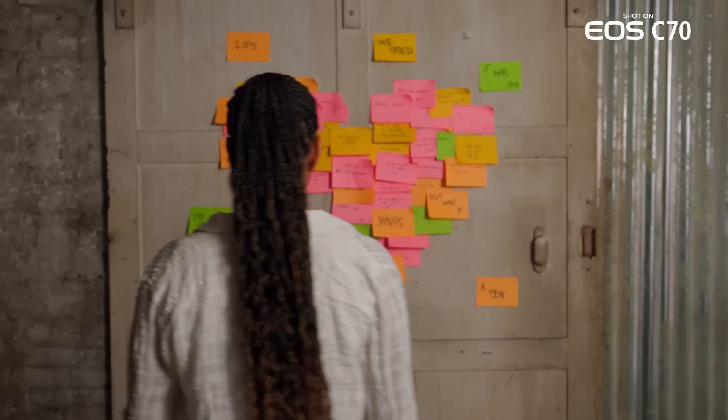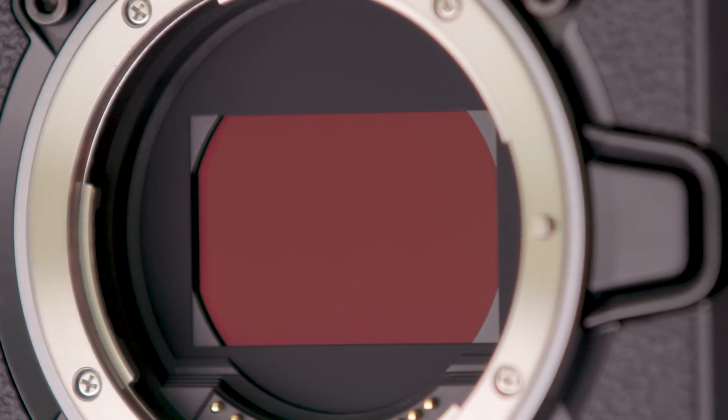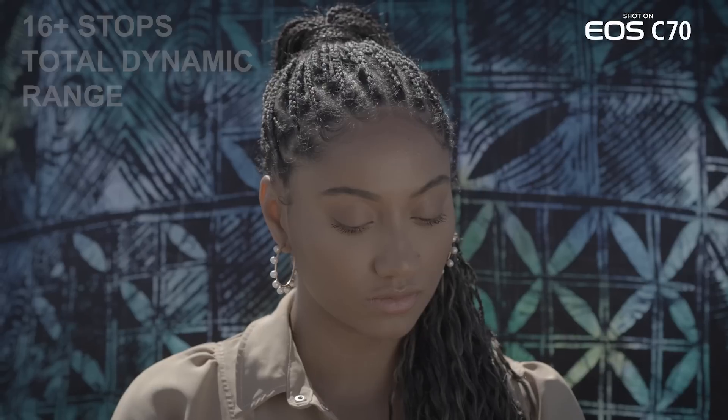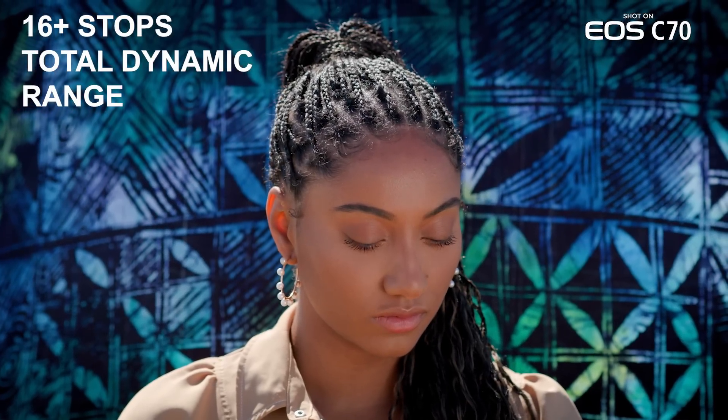Let's talk about the heart of every camera, the sensor. The EOS C70 uses the exact same Super 35mm dual gain output sensor that the EOS C300 Mark III uses. You get that same 16 plus stops of total dynamic range, as well as the same sensor modes and frame rate options.